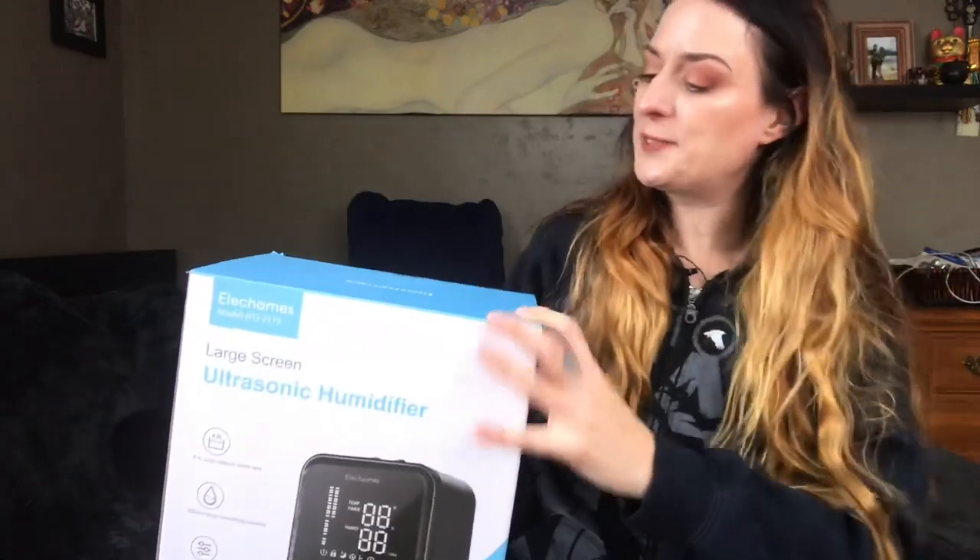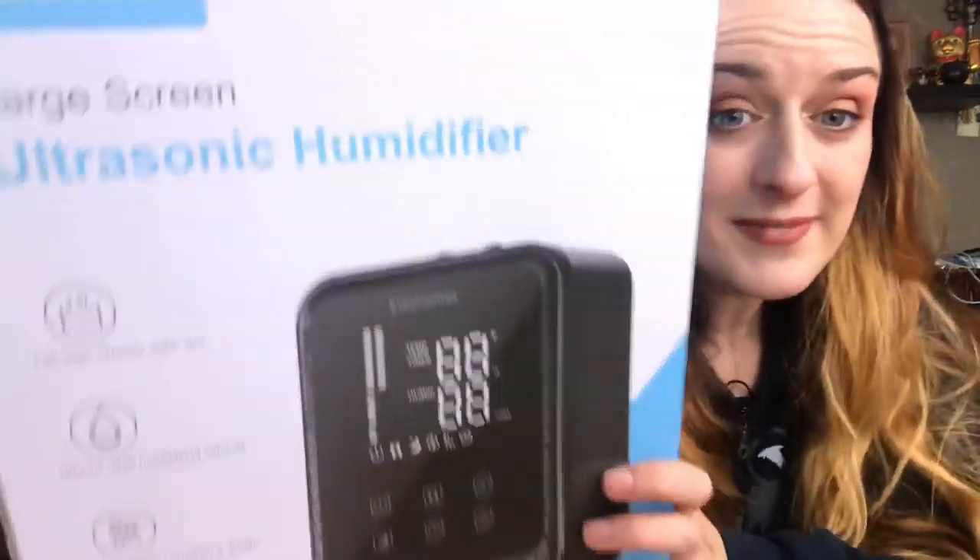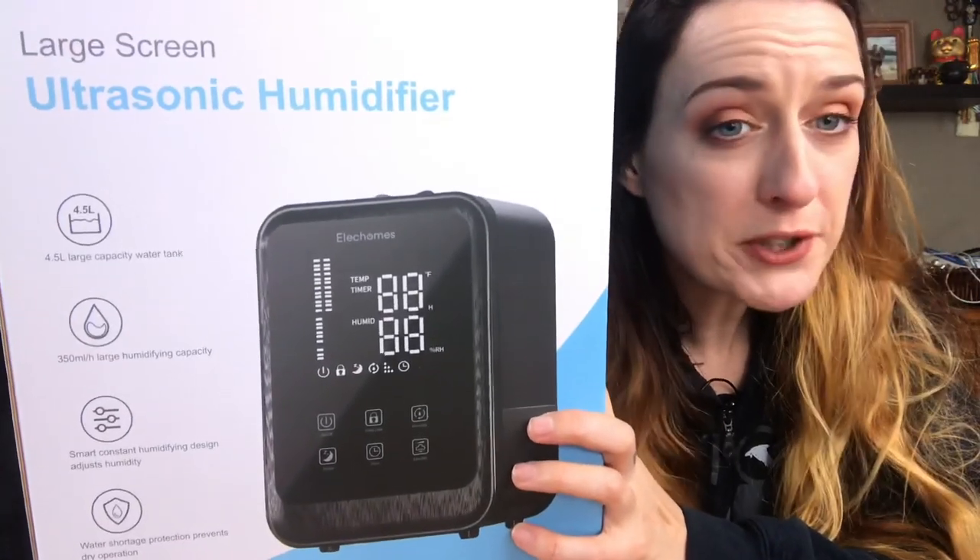I told them I always give honest reviews, and as long as that was okay with them then they could send me whatever they want. So this is what they sent me and it looks pretty sweet.